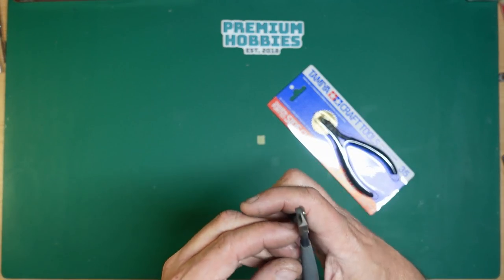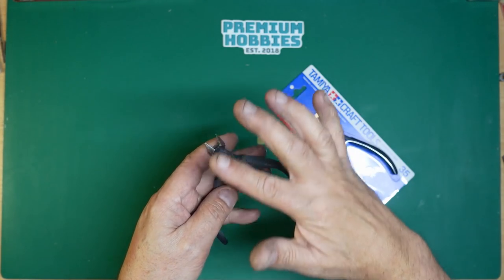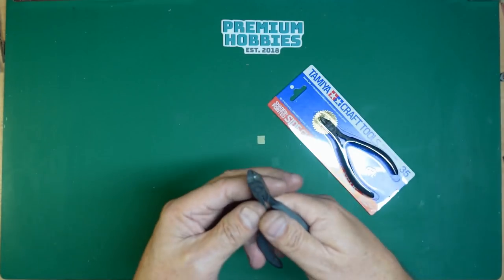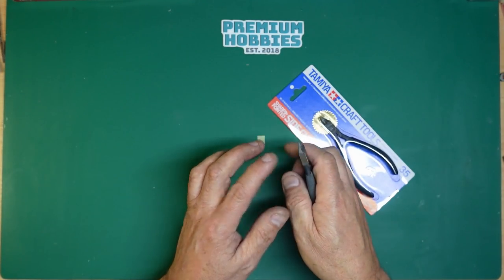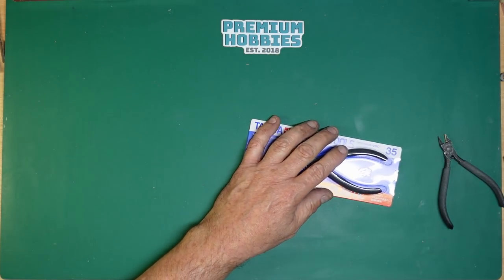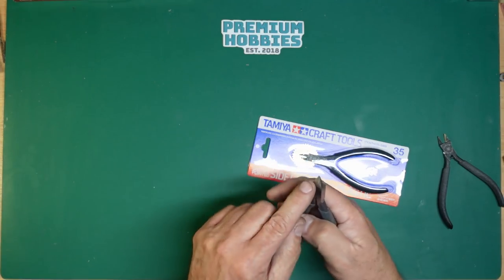They've got a very sharp edge. If you look at normal side cutters there's a bevel on the back of the blade so you can't cut right up to the sprue. With these, because they've got the flat back, they're dead flat — when they're brand new you can cut right up close to the parts and they won't make any damage. As they start to blunt you need to be careful because they will rip a chunk of plastic out, so it's best to stay away from the part and cut away from the edge.